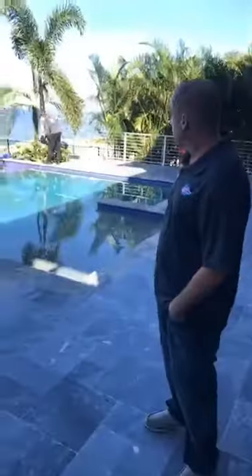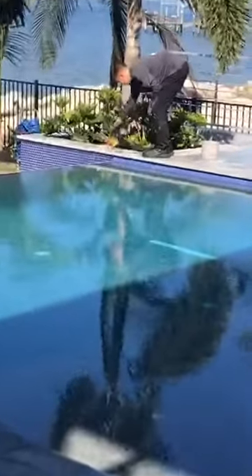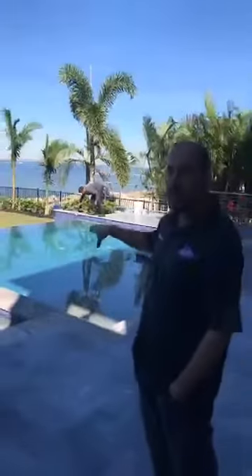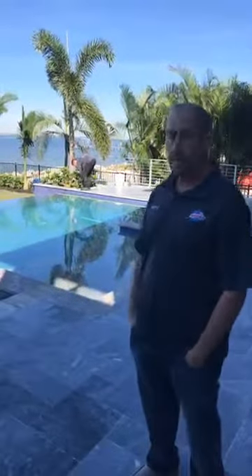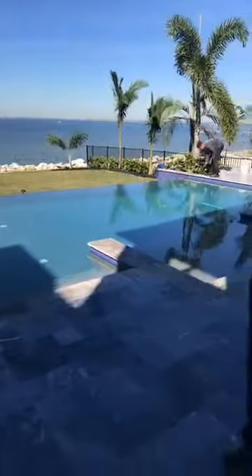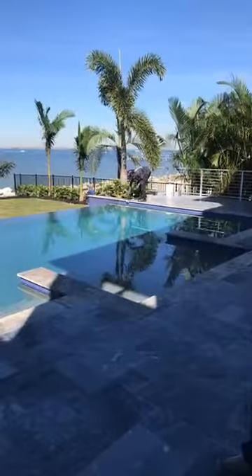We've got John over here. He's getting ready to start sealing the coping. As you can see, he's actually rolling the coping instead of spraying so that we can limit any overspray getting into the pool. We don't want sealer getting into the pool, clogging up the pump, doing some damage — especially on a property like this that was just built. We want to avoid those issues.